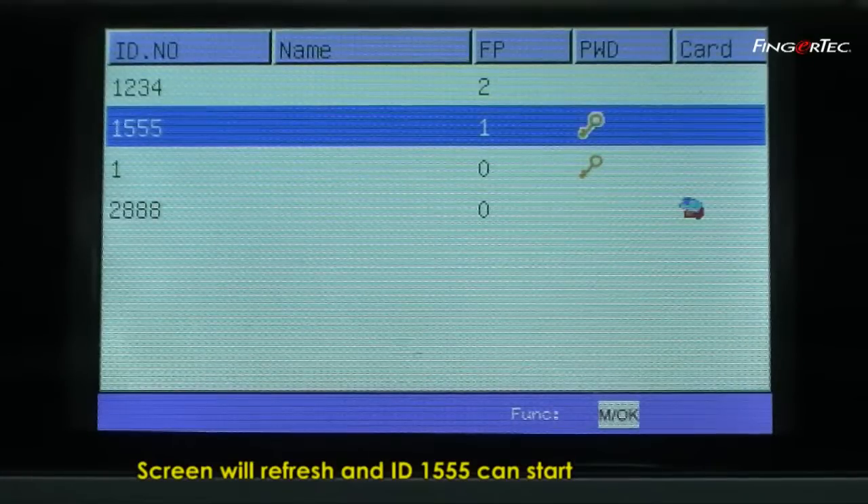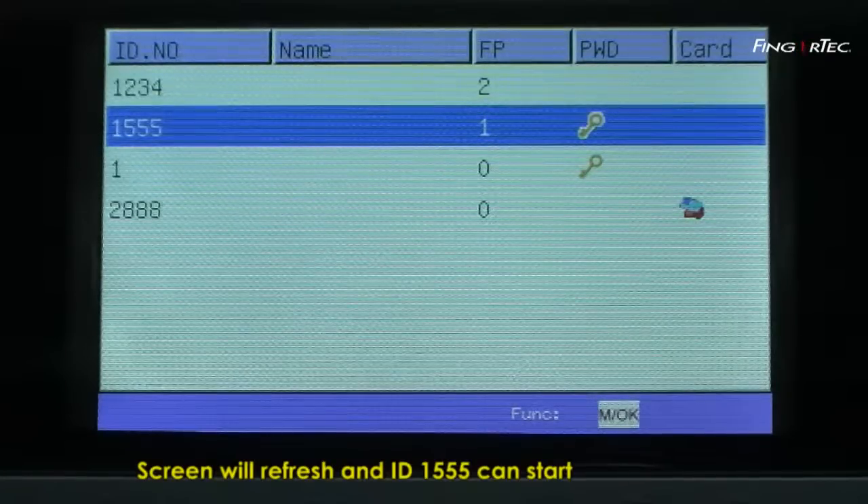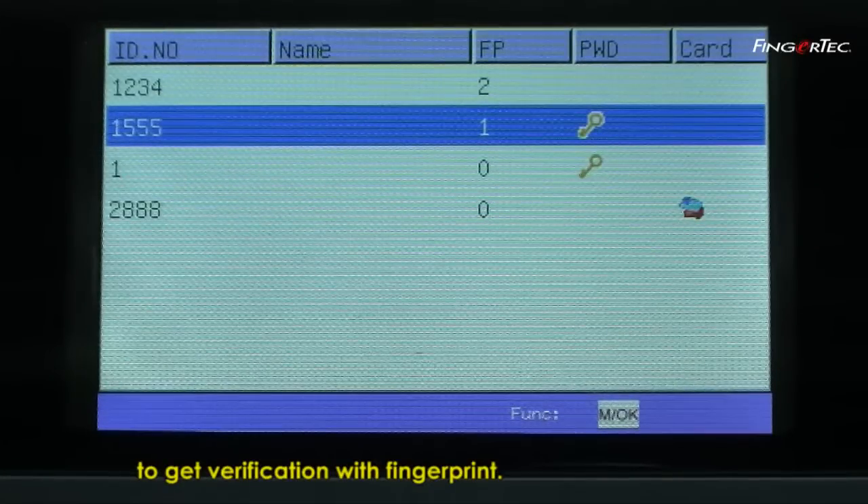Screen will refresh and ID 1555 can start to get verification with fingerprint.